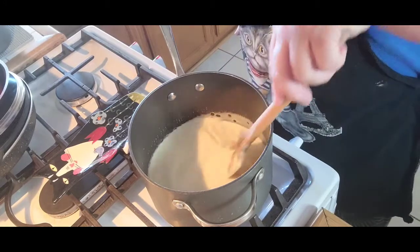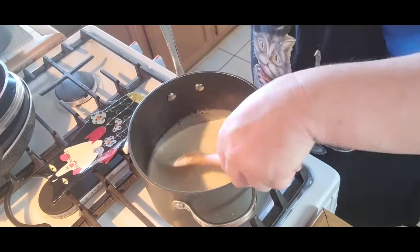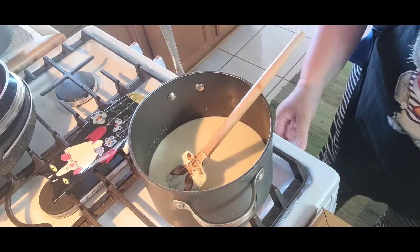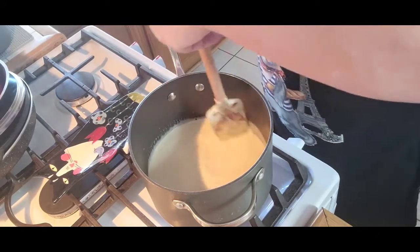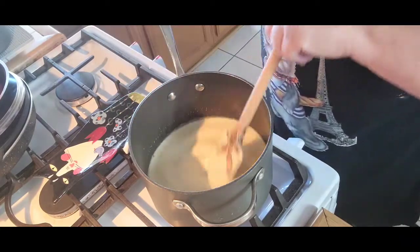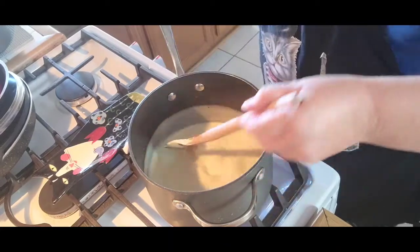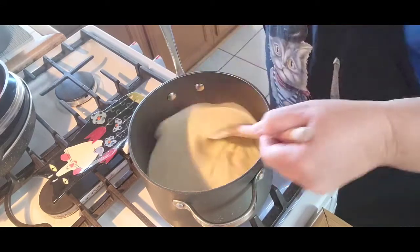The raspberry sauce I'll be adding later is going to be sweet enough, so after your first batch you can determine how much sweetness you want — more or less. For those who want to give up sugar, you can use Truvia, my preferred sugar substitute brand, which works very well in cooking and baking.